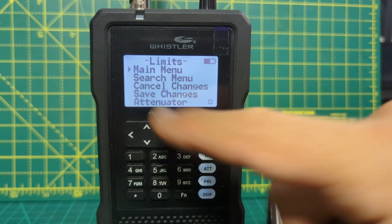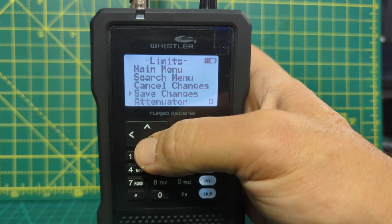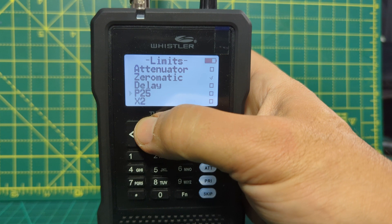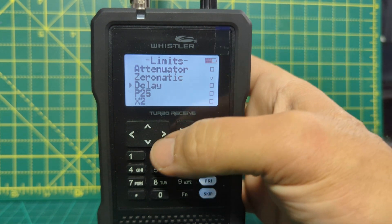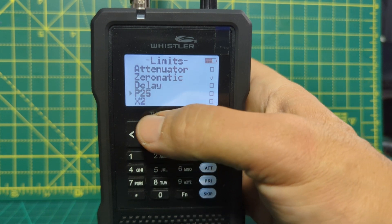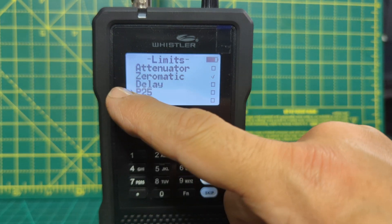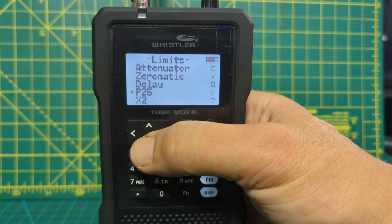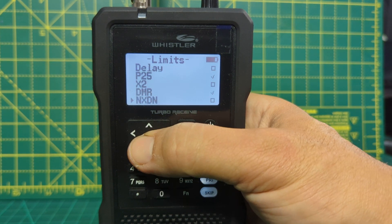Now scroll down — keep an eye on the small arrow. Go enter. You'll see you could turn on the attenuator, but we're not going to do that. You'll see the modes. So we can select the modes we want. If you wanted P25, when the arrow is here at the empty box, you would select it to fill the box. As you go down, you've also got DMR and NXDN.